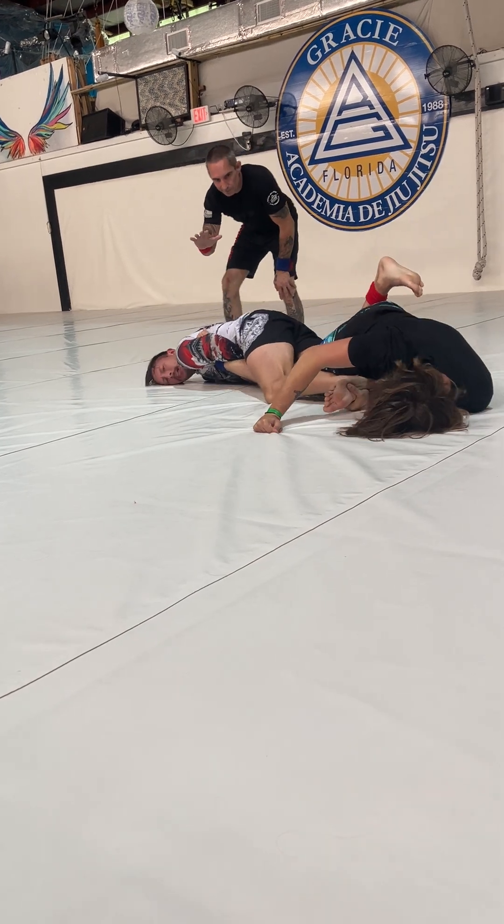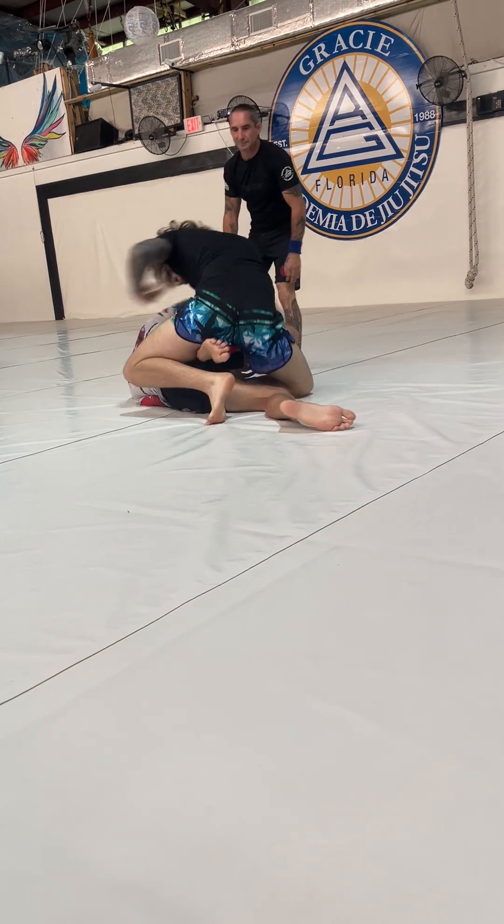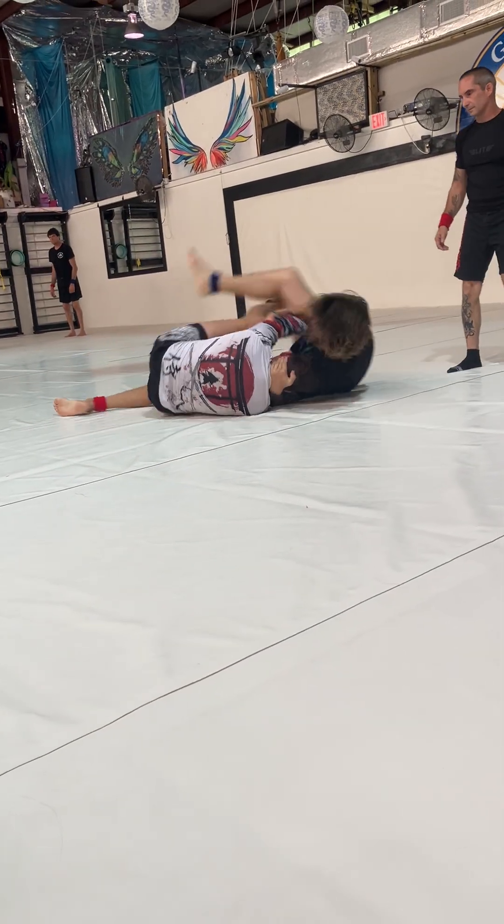Get your hip over the top. Nice. Come up on top. Pass. Pass, pass, pass. Keep circling.